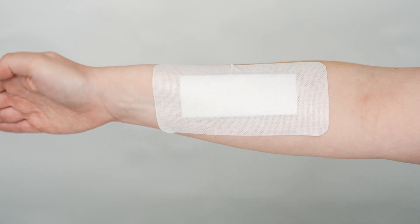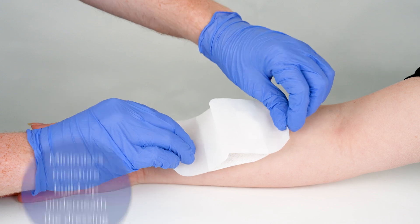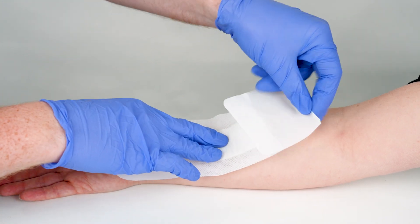This dressing is also permeable to moisture vapour, minimising moisture buildup underneath the dressing. With a wide variety of size options in white and tan, you are sure to find an option that suits your patient's needs.